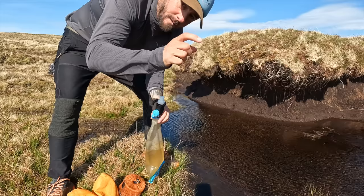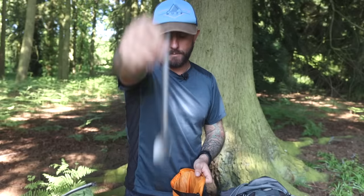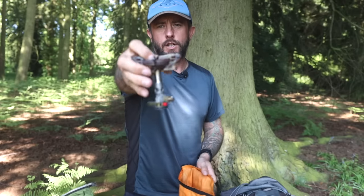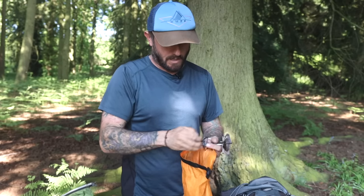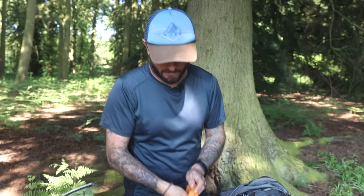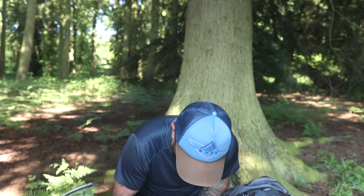I've got a Sawyer Micro Squeeze water filter, a long titanium spoon, and the stove was the Soto Windmaster. I also took a lighter as well. So that's my cook kit and water filter system.